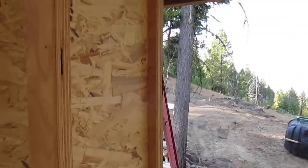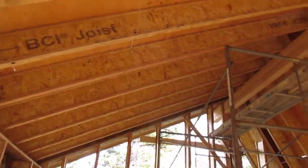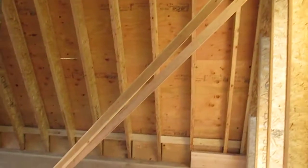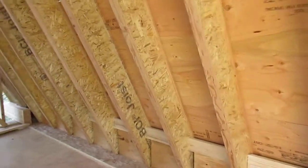We can insulate with 12 inches of something — 11 and 7/8ths is what the iJoist measures. Here is what the roof looks like: this is the 6:12 part, and there is our 24:12 that's going to hold the solar panels. It was a real challenging thing to build.